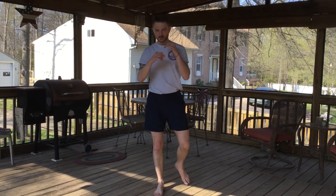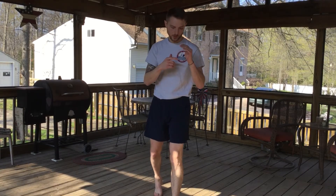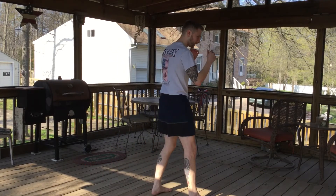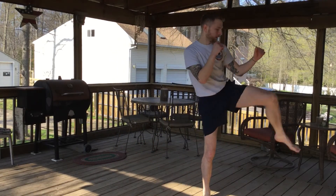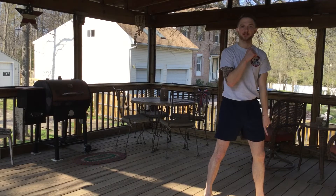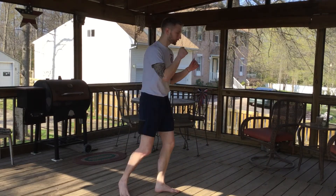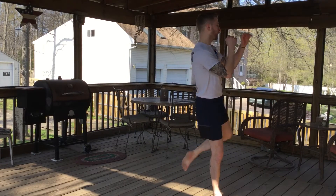Or you can use that kick to advance forward. The only difference after your walkthrough step is where the foot comes down. If I'm coming forward, I let the foot come down in front of me. If I want to return back, I step forward, throw my kick, and then go back the way I came.